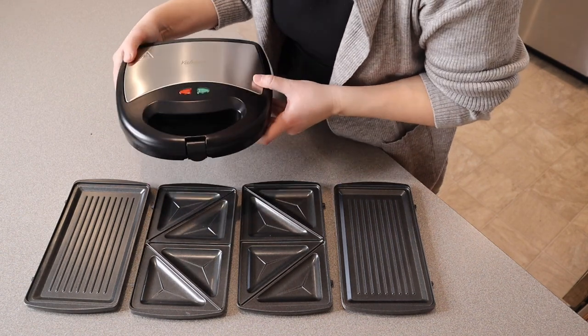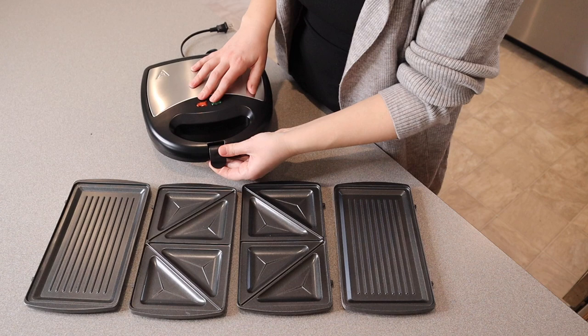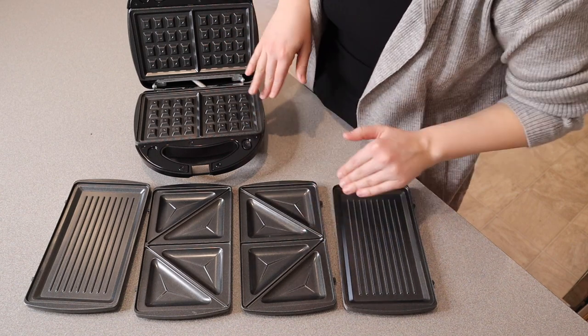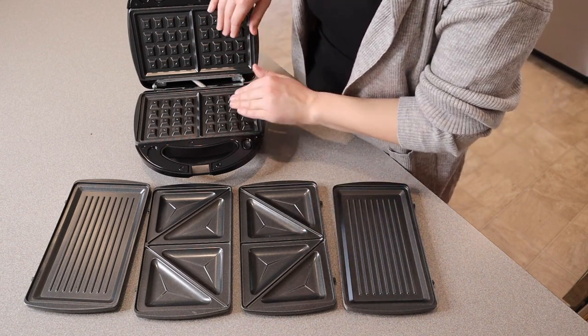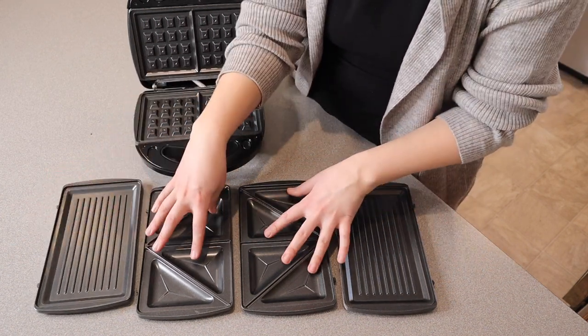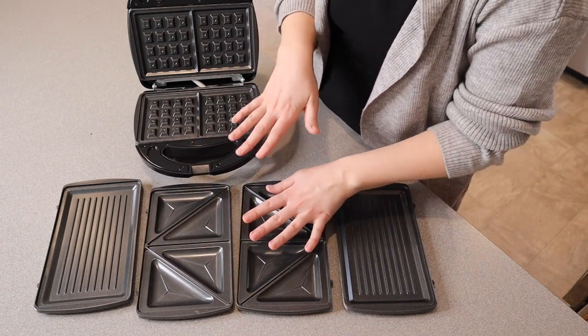This is the actual sandwich maker itself. I like how small and compact this is. You just flip this little switch here to open it up, and I think it's kind of cool that this comes with all of these different cooking plates all in one set. The cooking plates in it right now are the waffle cooking plates. These lined ones are the grill cooking plates and then these triangle ones are the sandwich cooking plates.